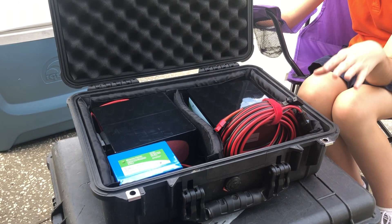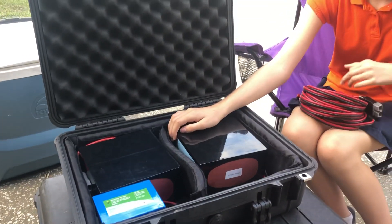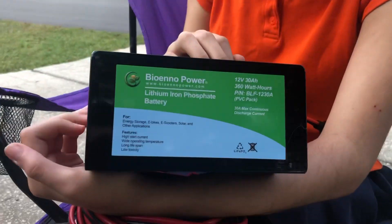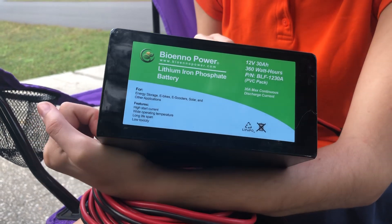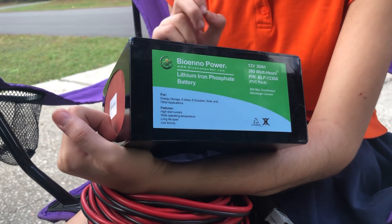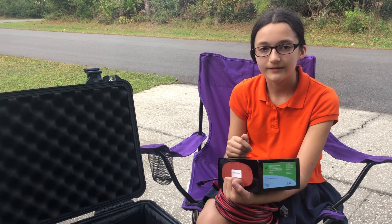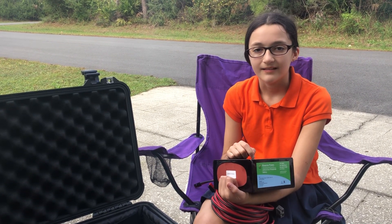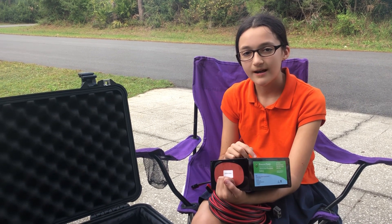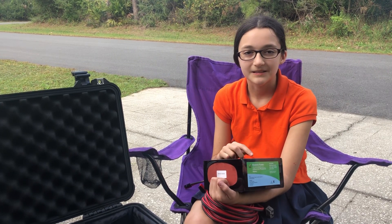This one, we're using another Pelican case. This one's for our batteries. We're using a whole bunch of Bioenno Power ones. We're good friends with Bioenno Power — we met them when my dad and I were in California because I was operating the Last Man Standing station there. When we were there, we were driving and we saw something that said batteries and solar panels.